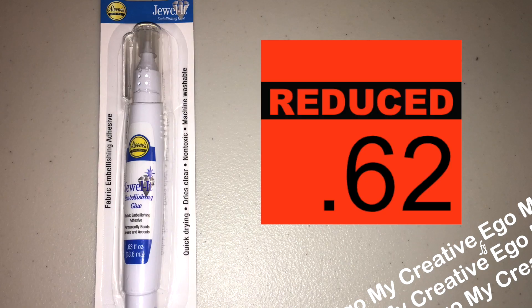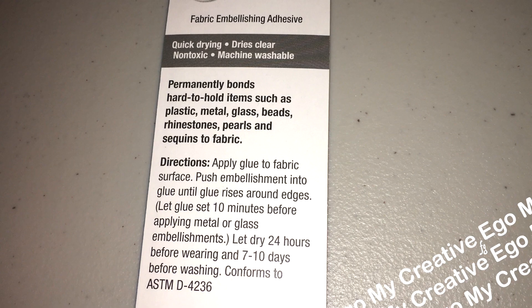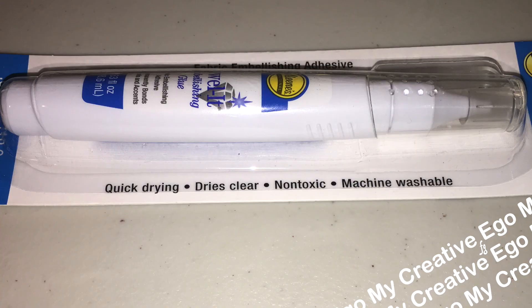First off, I want to talk about this glue right here, which is only $0.62. This is a fabric embellishing adhesive. It permanently bonds hard-to-hold items such as plastic, metal, glass, beads, rhinestones, pearls, and sequins to fabric.